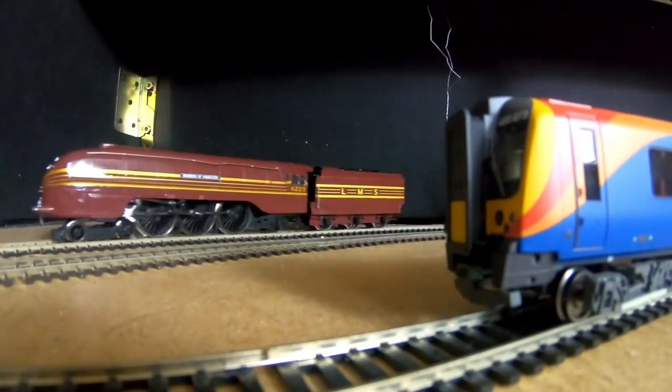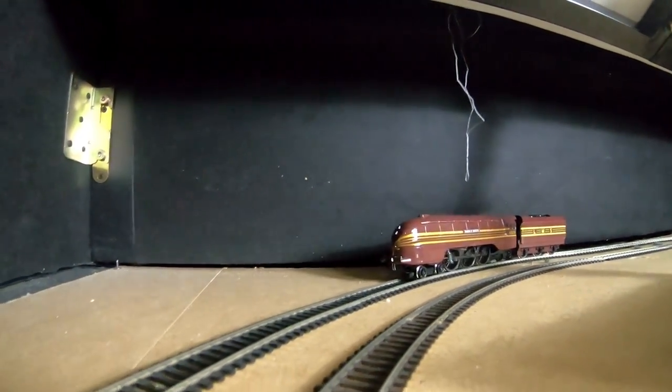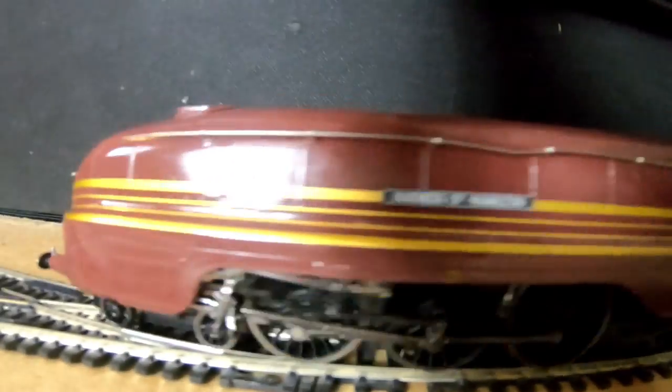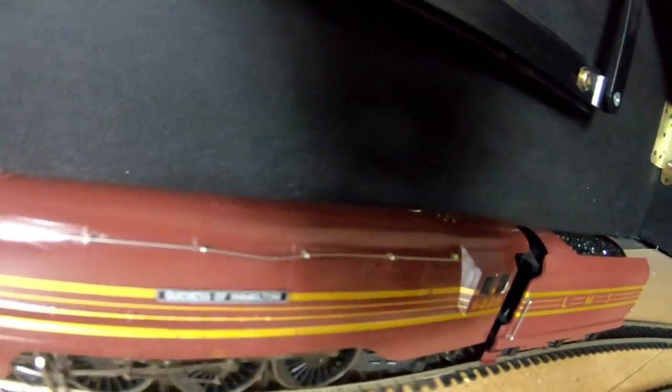We're going to uncouple the coaches now and let the Duchess of Hamilton run for a bit just without any coaches, because the coaches may be contributing to the derailing issue. I'm going to let the engine run to see if it works without derailing. I need to get better at my speeches — as I said, I try my best, but I think I should leave the Hornby reviews to Sam's Trains.